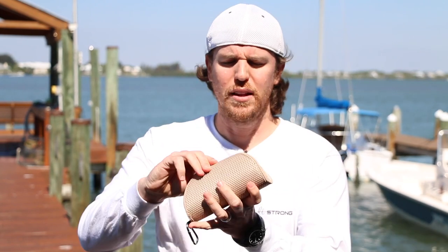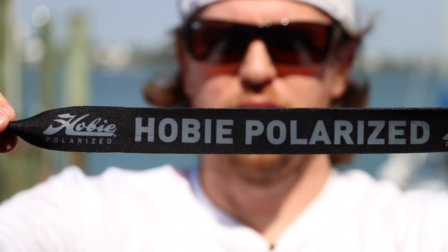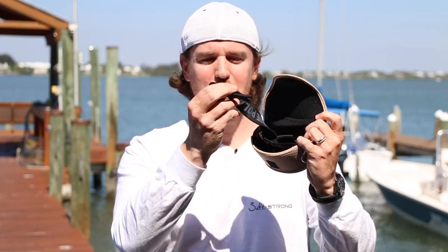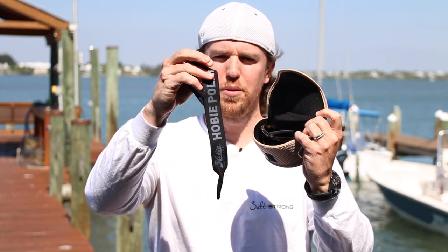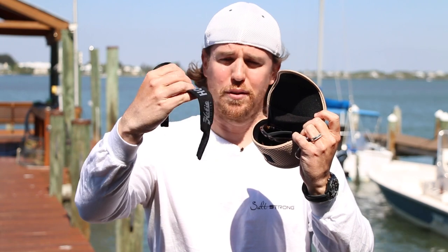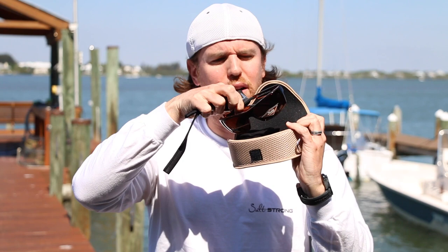Now when I open this up — Hobie was brilliant by actually putting in these croakies. I wish all sunglass makers would do that. They actually put their little Hobie croakies in completely free, a nice little surprise. And now of course we'll pull these out and you will see two stickers on there. One is their lifetime warranty — they call it very friendly — and you also have this other sticker that says polarized.